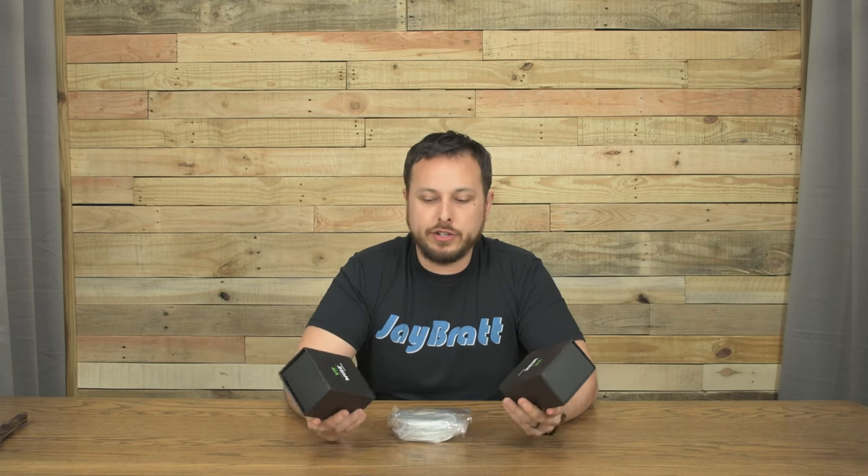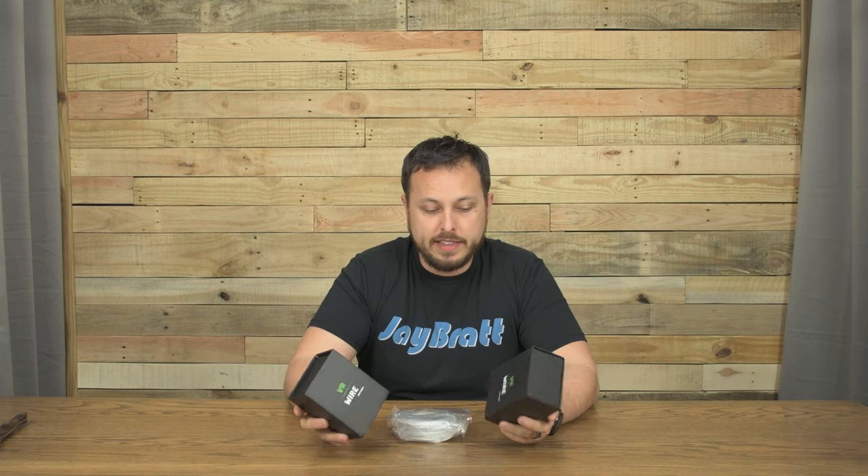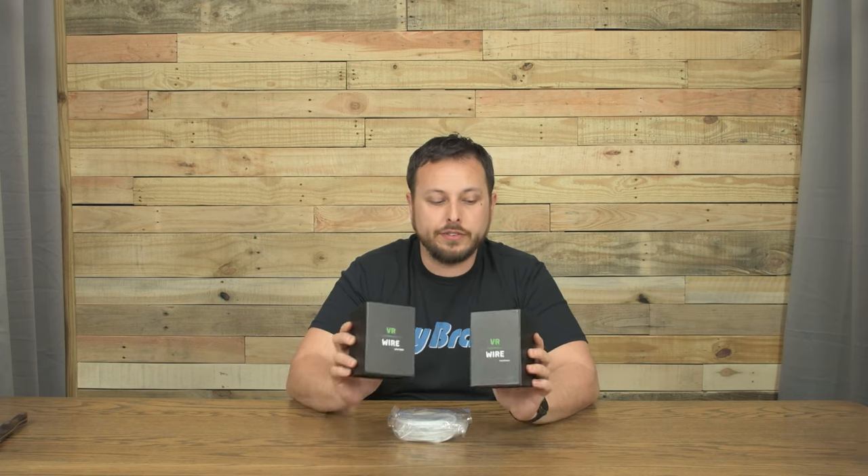The people at VR Wire have designed a new system. We reviewed one of theirs before — they've designed a better system that can actually even be upgraded if you have their old system, to follow you around the room and give your cable more slack and freedom. When you twist and turn, hopefully you're not going to get it as twisted up, and it keeps it completely out of your way if you're doing room scale.